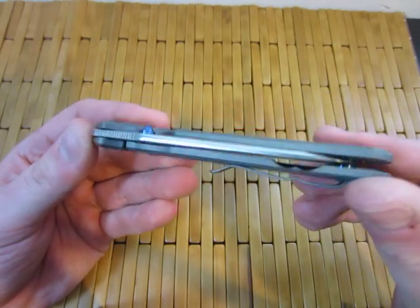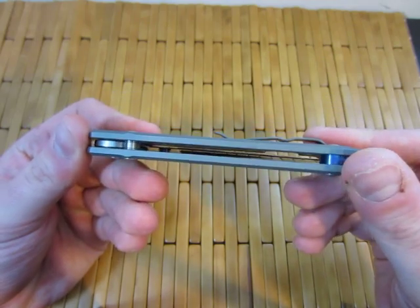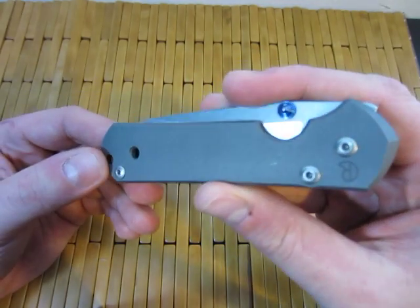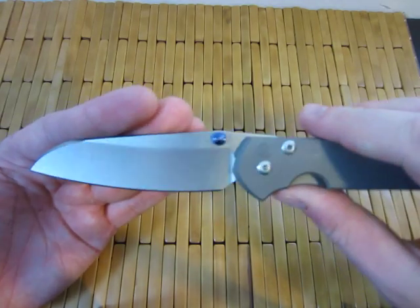Hey guys, what's going on? Carter here. This is a quick little tribute video to a knife that I have been appreciating a lot lately. This is the Chris Reeve Sebenza, as you probably know that I own. This has the Insingo blade.